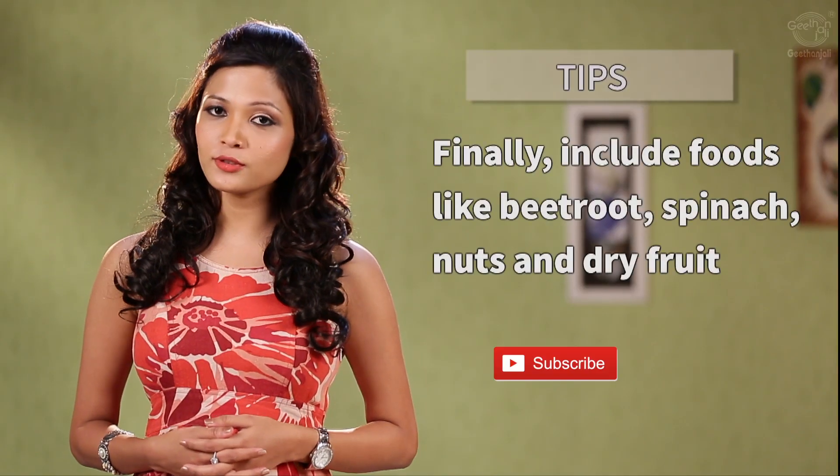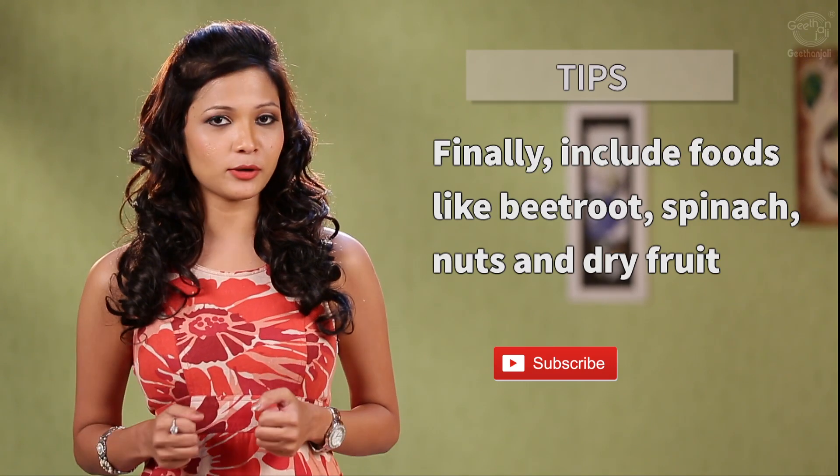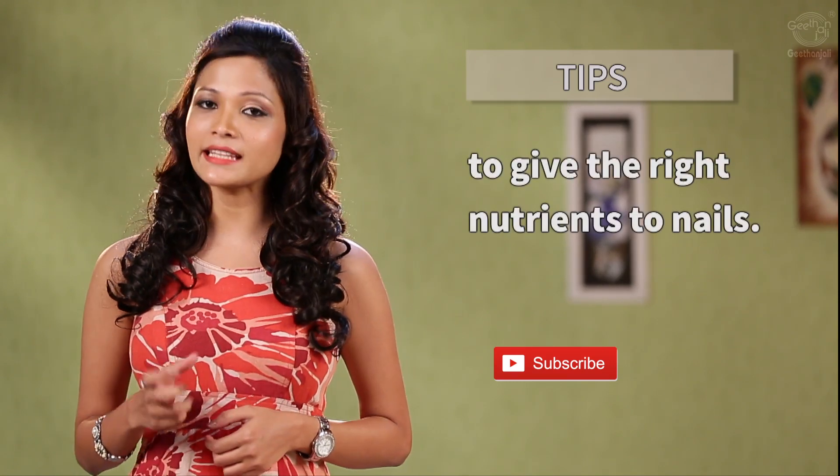Finally, include foods like spinach, beetroot, nuts, and dry fruits in your diet very frequently to give your nails the needed nutrients. Pamper your nails and watch them grow healthy and lustrous.